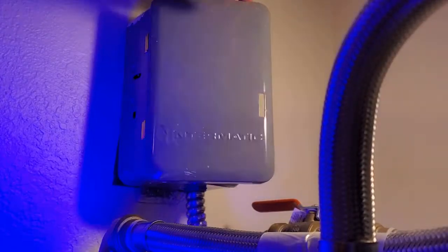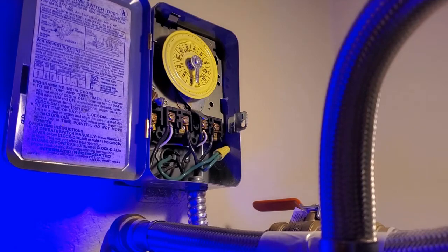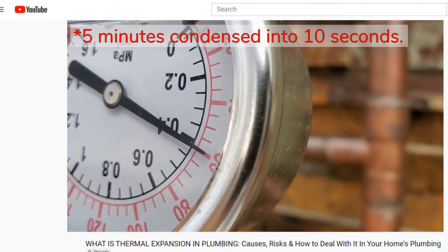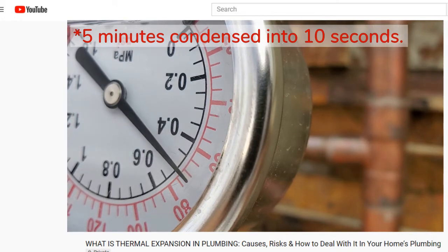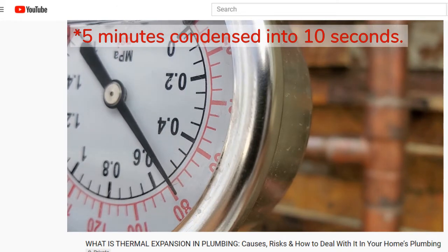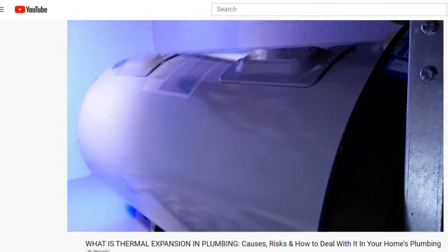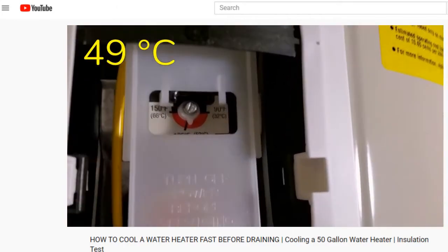But what kind of pressure buildup are we creating in our plumbing system when we return home and turn the water heater back on? As covered in a past video, this pressure buildup is the result of thermal expansion. So how much pressure does 50 gallons exert as it gets heated? I'm also curious as to how long it takes to heat up an entire 50-gallon tank all the way from 70 to 120 degrees Fahrenheit.